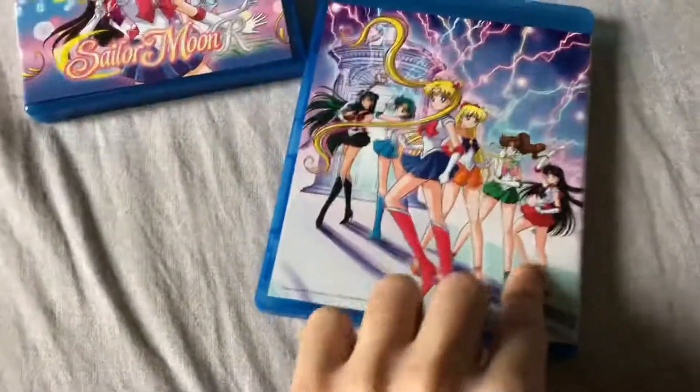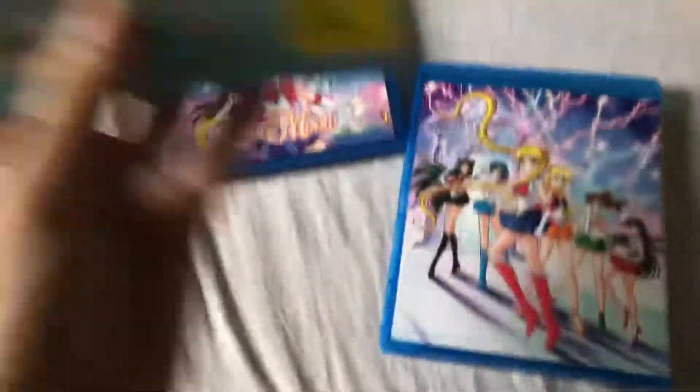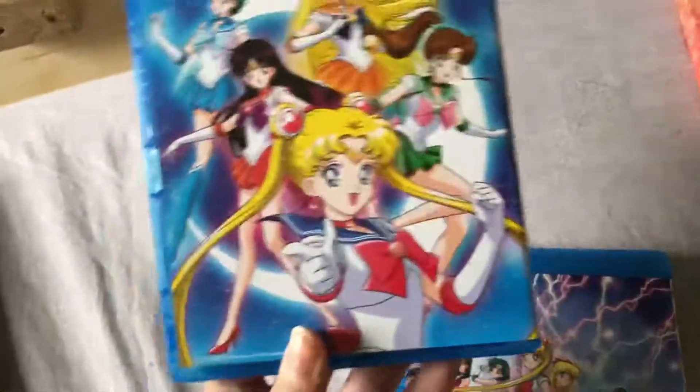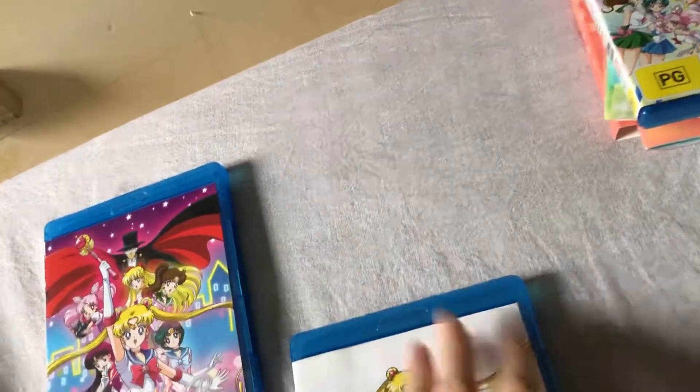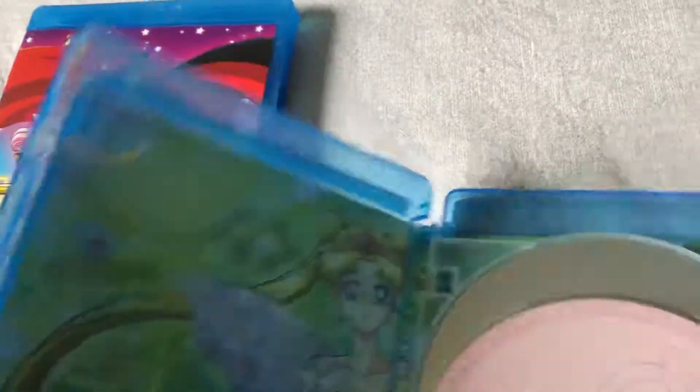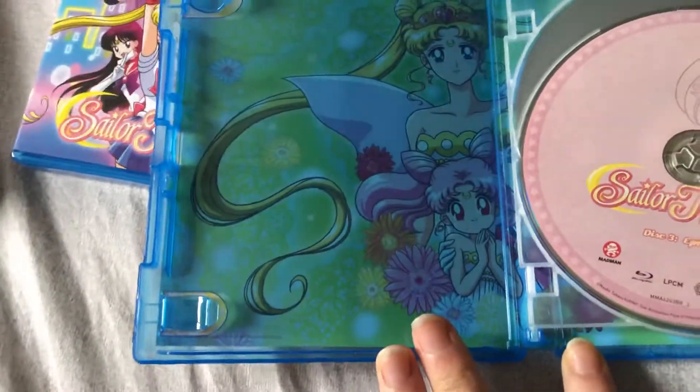Let's open the inside — it's going to be part one, I suppose. It doesn't really say anything on the back of the actual cases themselves, so all of your info is here. There we go — we have Eternal Silver Moon and Chibiusa there on the side.